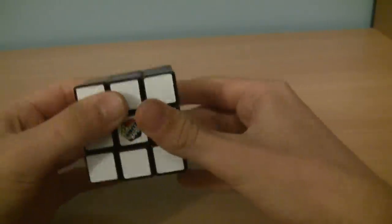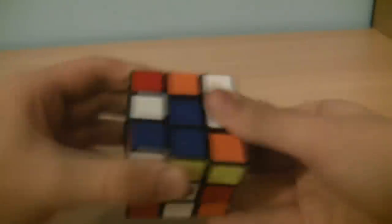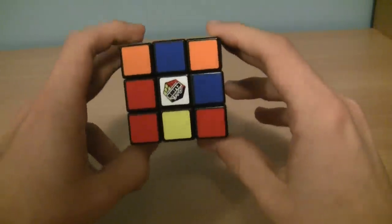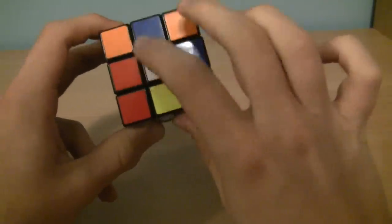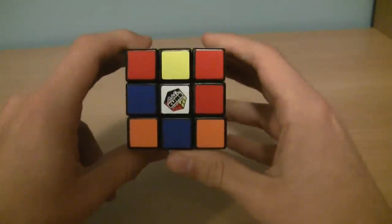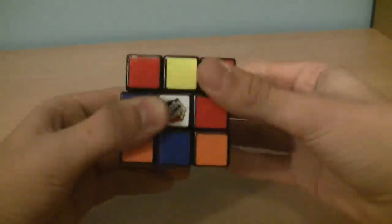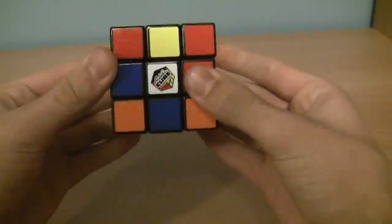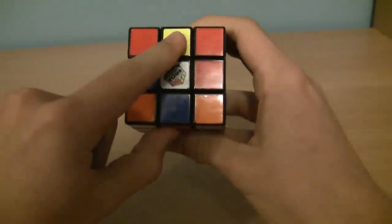Now we are ready to begin solving. First, we're going to scramble the cube. Okay, so the cube has now been scrambled and it's ready to begin solving. The first thing you're going to want to do is pick a side to solve. I always start with the white side just because it has the little Rubik's Cube logo on it. To tell which side is supposed to be which color, just look at the centerpiece — the centerpiece indicates which color the side must be at the end of the solve, because no matter which way you turn the cube, the middle piece will not change. This is the white side.